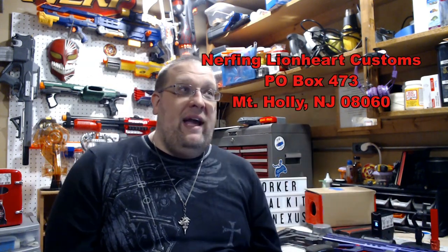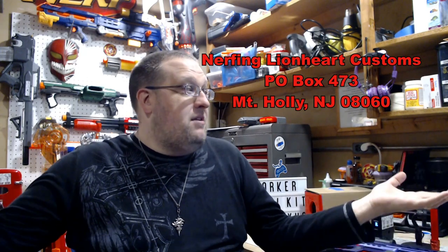Quick announcement before we get into the video — me and Arlene have an official mailing address now for Nerfing Lion Heart Customs. We just set up a PO box this year, being very optimistic that everything will go well. It will be down in the description of all videos going forward so you can find it there.